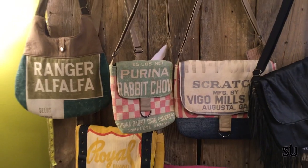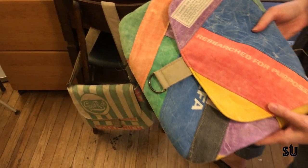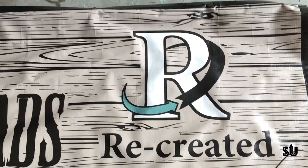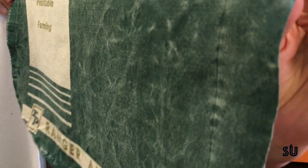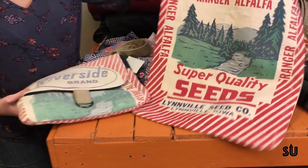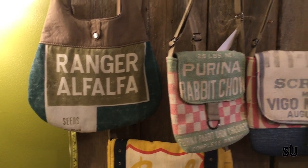I'm Lori English and I am the handbag designer, maker, sole employee for Recreated. I try to focus on repurposing as much as I possibly can. One of the things I'm doing the most with right now, and have for a couple of years, are old feed sacks and seed sacks.